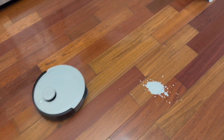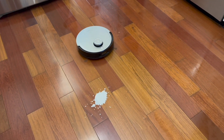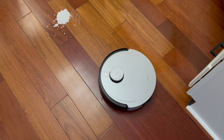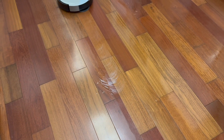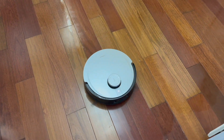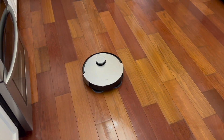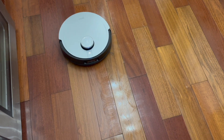Within a few seconds we're going to see how she does. I'm not sure how much it's smearing the spill, but whatever it's picking up, it's going to go back to the base, clean the pads, and then come back out on its second run. I'm pretty sure all of this would be taken care of by then. It did get it up for the most part.